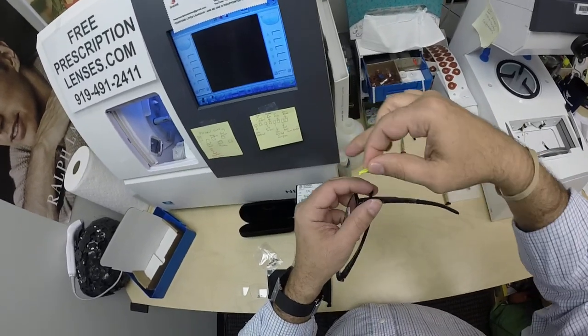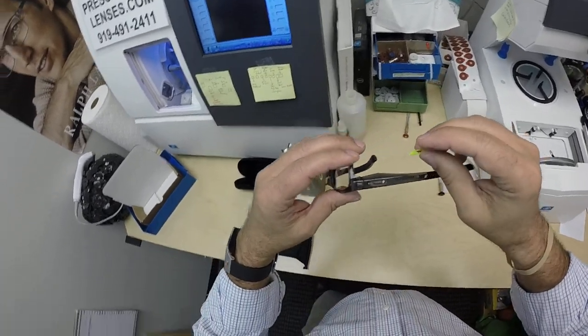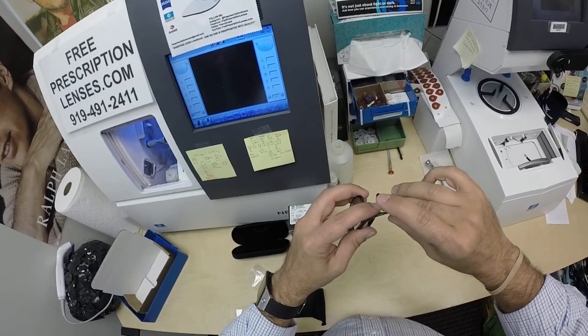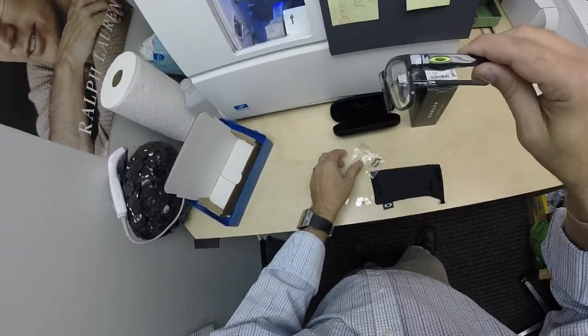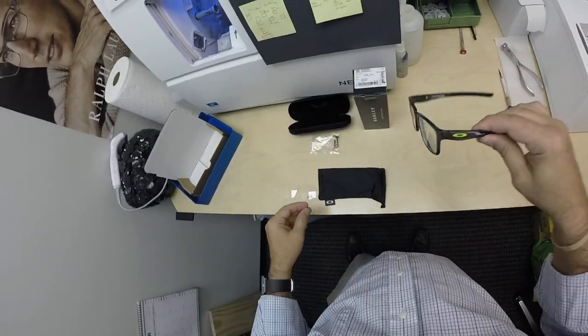It has a notch that goes in this way, and a peg that goes straight down to put it back in when you change the color. So you can swap these out — you can have a different color on each side if you wanted. Tuck it in on that side, then push down, you'll hear the snap, and it goes back in. That way you can accessorize with any outfits or whatever you want to do.